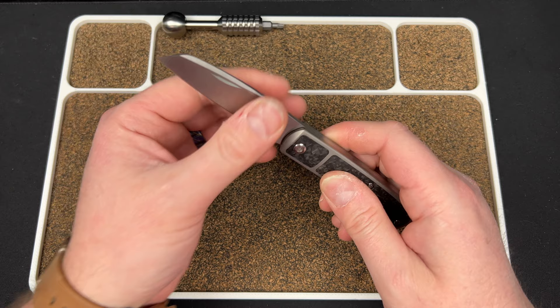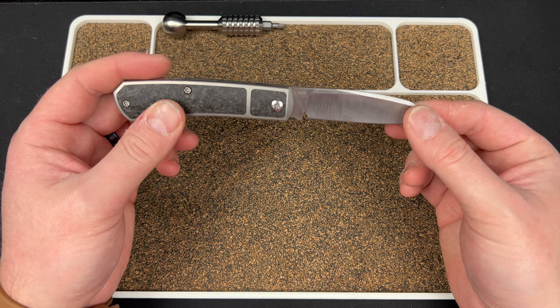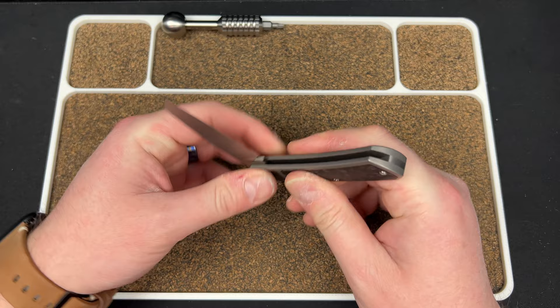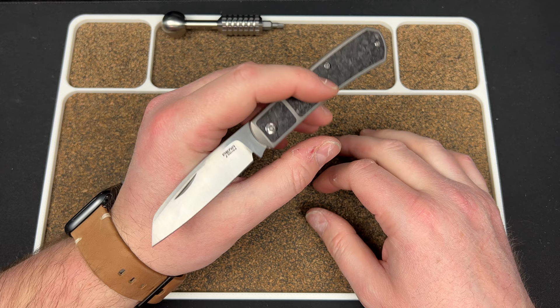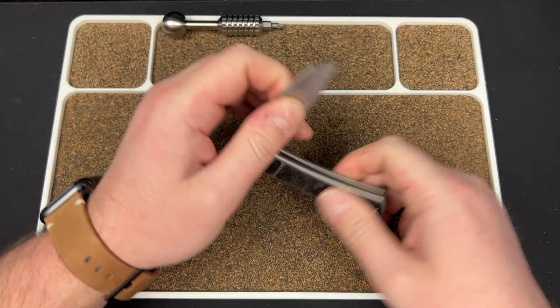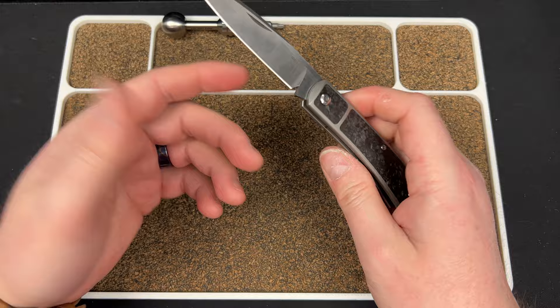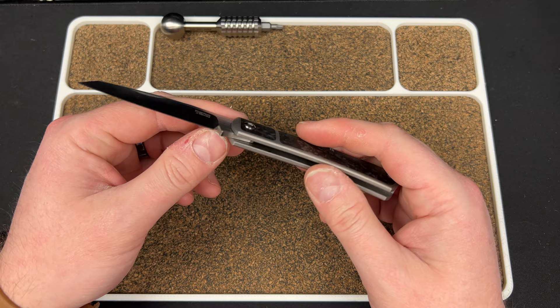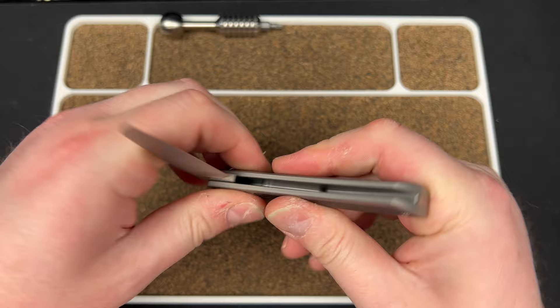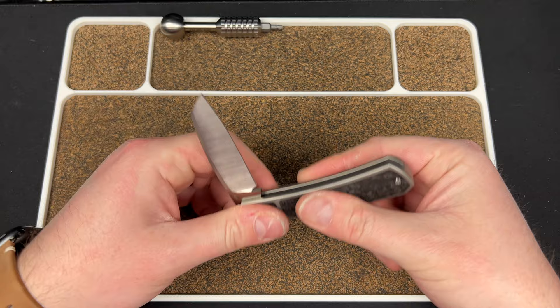You have a hollow grind, nice and thin behind the edge, done really well. K390 is going to hold that edge for a long time — that's really the appeal of this knife. A lot of nerds want that high edge retention, patina-friendly steel, especially on slip joints. This has a traditional kick instead of a stop pin, which is really cool to see on a production knife. I didn't know Reyat would even do that. It gives you better acoustics.